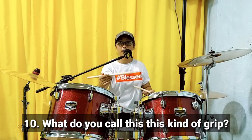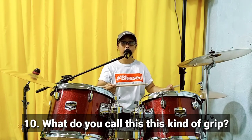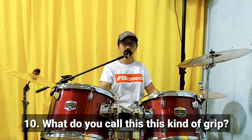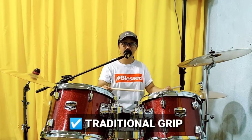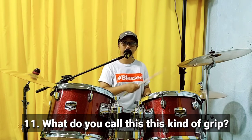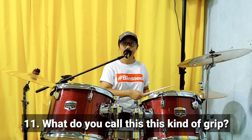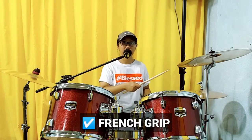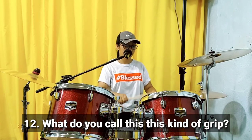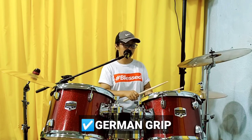What do you call this kind of grip that they often use in the marching band? It's a traditional grip. Very good. This grip — what do you call this grip? It's a French grip. And the last one — like this? It's a German grip.